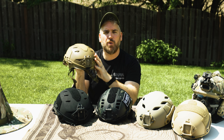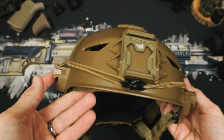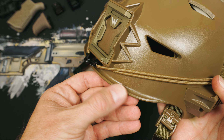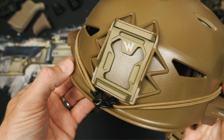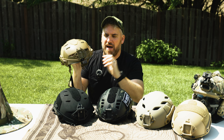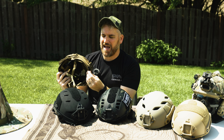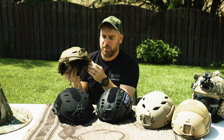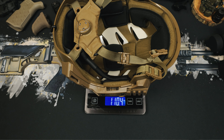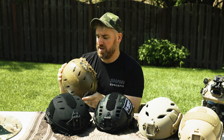Everyone in the industry I've talked to loves the BOA, but we'll get to comfort in a second. Let's do the first category: helmet shape and design. The Team Wendy has a nice compact shape and is actually one of the sleekest form-fitting designs, but it has this weird lip up front. I'm sure it's there to keep rain out of your eyes or something, but it has a weird effect where it keeps your nods from being able to pop up — you actually have to push them all the way out on the mount to clear it. If I was going to use this for night vision, I would probably Dremel this front lip off. The LTP comes in at one pound, ten ounces — nice and light.